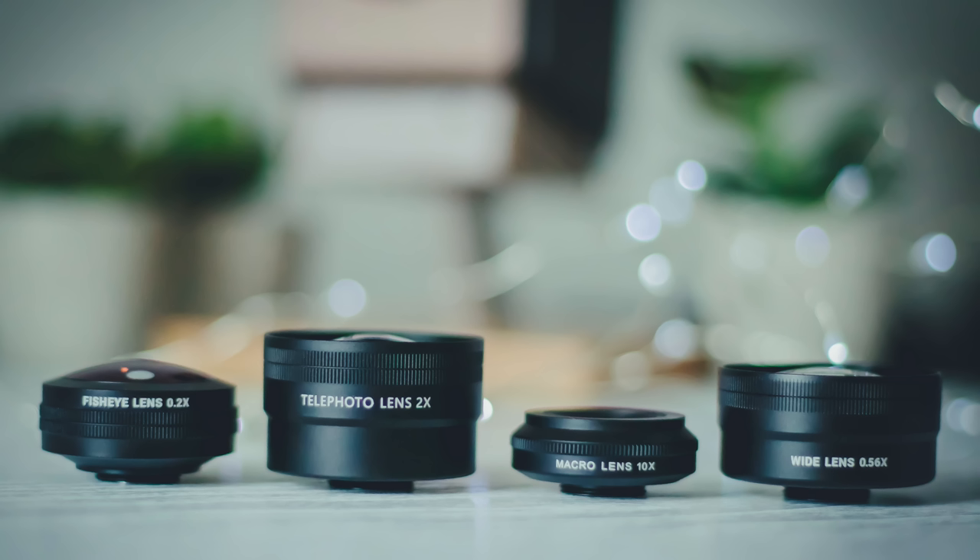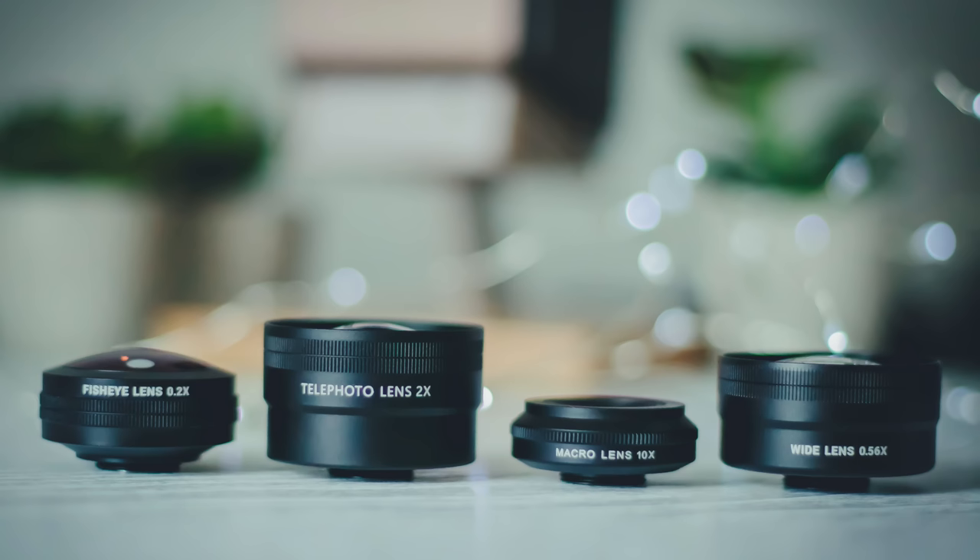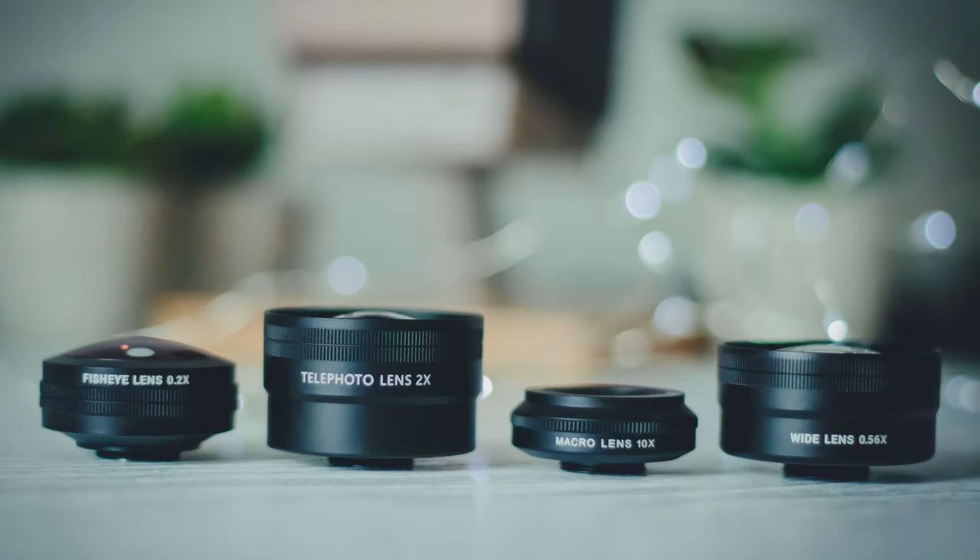Currently Sandmark offer four distinctive lenses: wide-angle, macro, fisheye and telephoto, offering your phone's camera far greater versatility. In this video I'll be checking out all four, comparing the lenses with one another and seeing just how much of a difference they make compared to the iPhone's camera alone. Let's take a look.